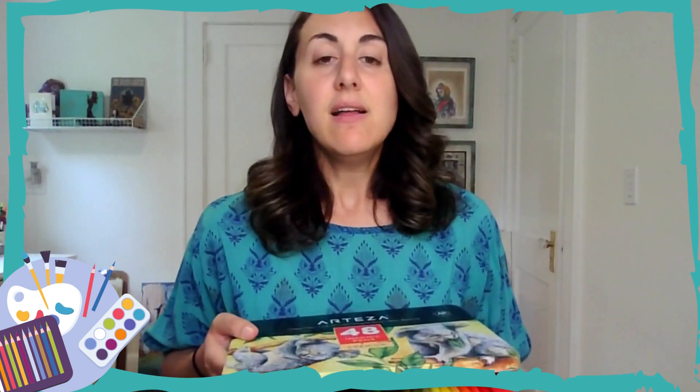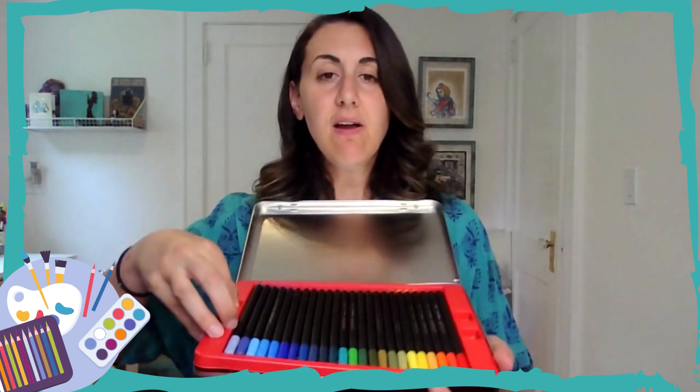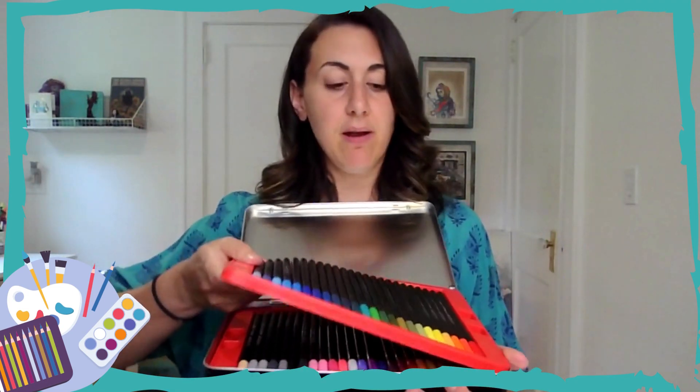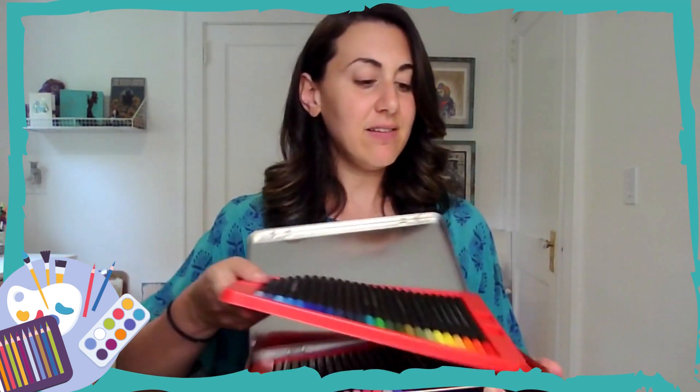As far as markers go, I'll show you here. I think it depends on what you're looking for. You can work with a Crayola set if you like. These are by Arteza — they're not too expensive. These are thin tipped markers; they come in a variety of colors and you can add details. I recommend getting a medium or wider tip marker as well to play around with.